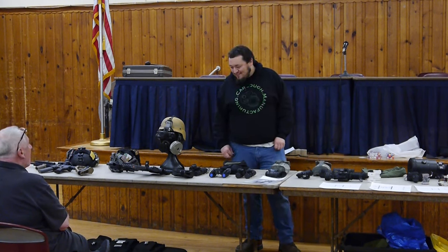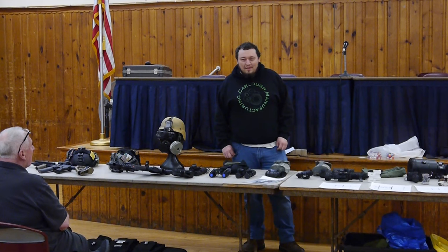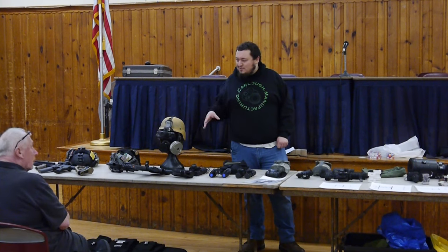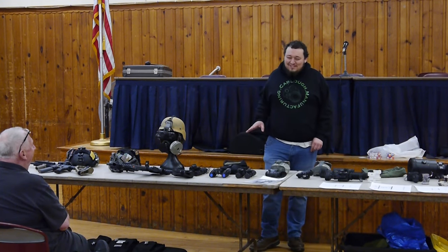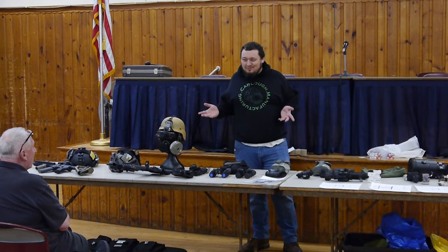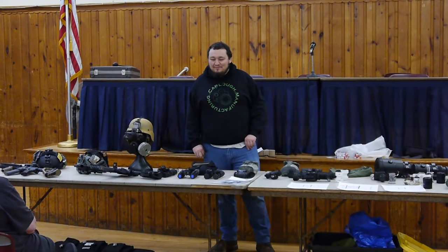What's that going to run you if you were to go buy a set now? PVS-7s go for somewhere between a thousand and fifteen hundred depending on the grade of tube inside. The last run — the Omni Seven series, because the government bought them in Omnibus contracts — Omni One, Omni Two, every few years a new one. I think they ended in 2007 or so. Those are the last line of PVS-7 tubes, and I argue they're the best because they feature all the modern features — auto-gated, thin film, the whole thing. You can get one for like fourteen to fifteen hundred bucks, significantly less than the five thousand dollars you pay for binocular duals, with a lot of the same performance. It's a really good entry point.